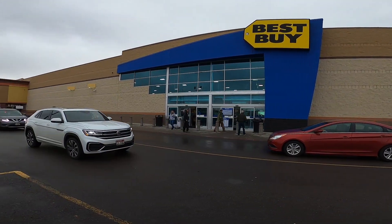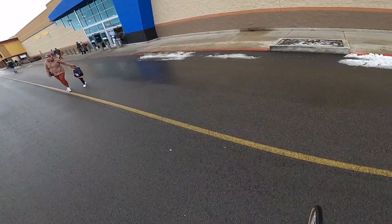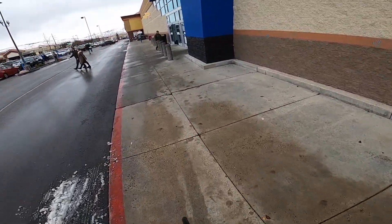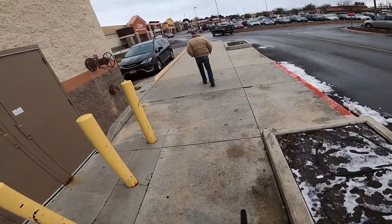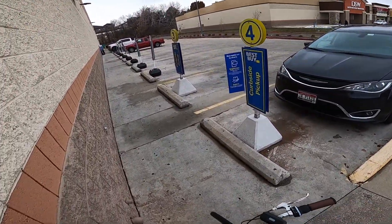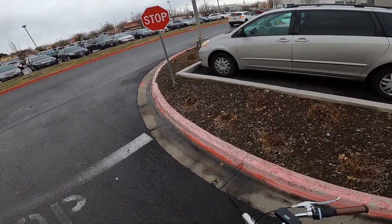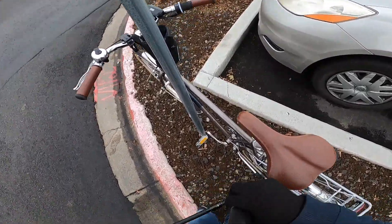Now we're in the Best Buy parking lot. I scanned the front of the store to see if I could find a bike rack — not having much luck, kind of devoid of anything to lock my bike to. I tried poking around the side of the building, also nothing there. After spending a little time looking, I ended up having to give up and get a little desperate. I found a stop sign in the parking lot and locked up there.